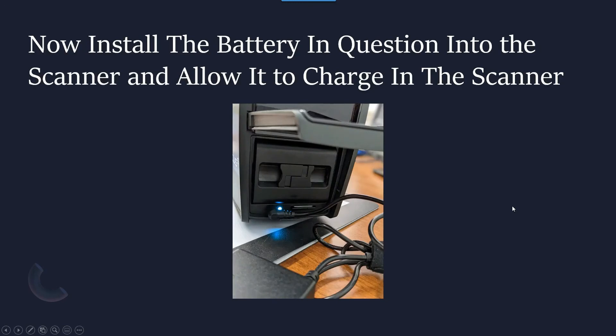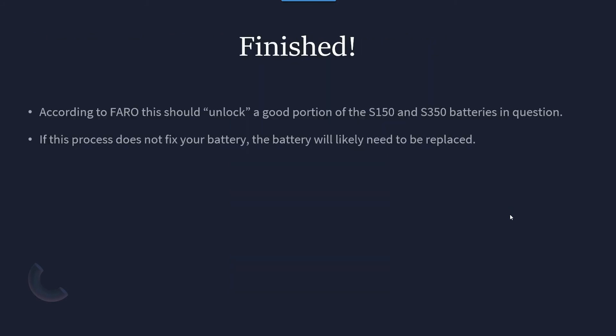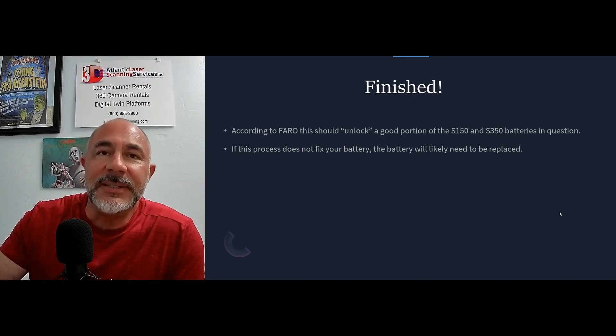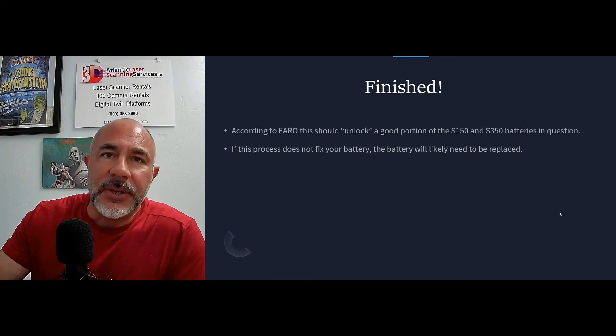Once this scanner is at the 6.8 firmware update or newer, you're going to take the battery that is not charging. You're going to install that battery into the S150 or S350 scanner, and then just charge the battery inside of the scanner until it's fully charged. According to Faro, that should be it — this should unlock the microchip and then allow that battery to work properly and take a charge. If it doesn't, you're probably going to have to buy a new battery.